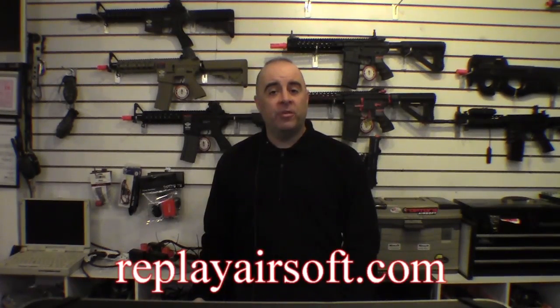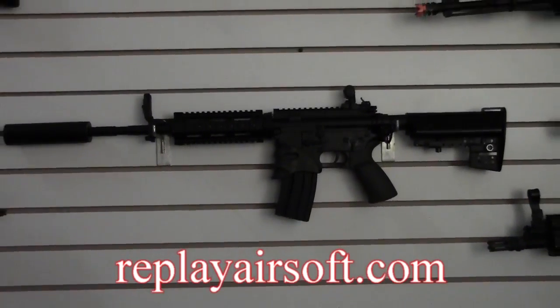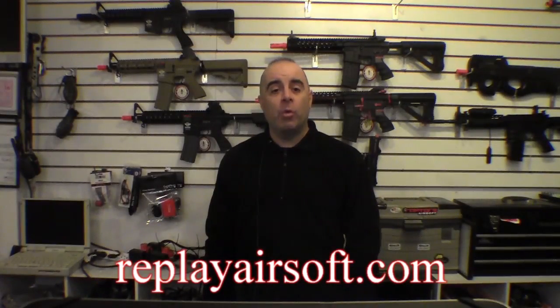If you'd like to experience the higher performance of LiPo batteries for yourself, we do feature them in all of our rental guns. If you'd like more information on Replay Airsoft and our arena, you can check out our website at ReplayAirsoft.com.